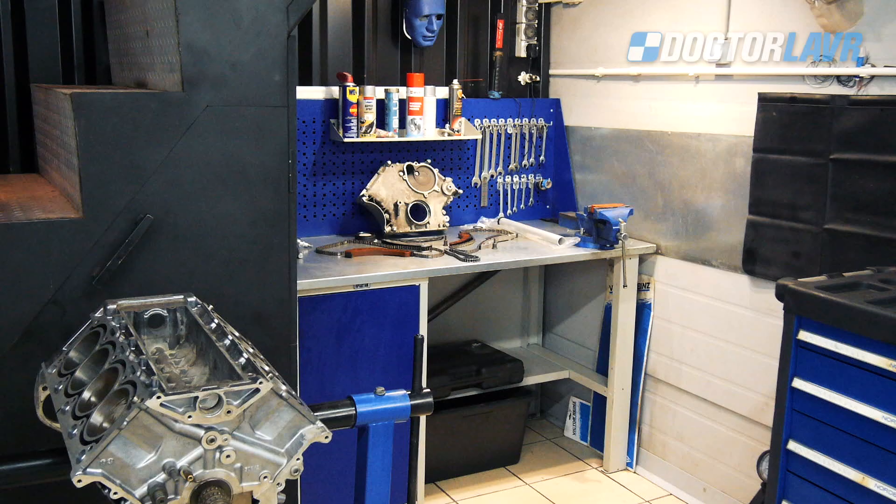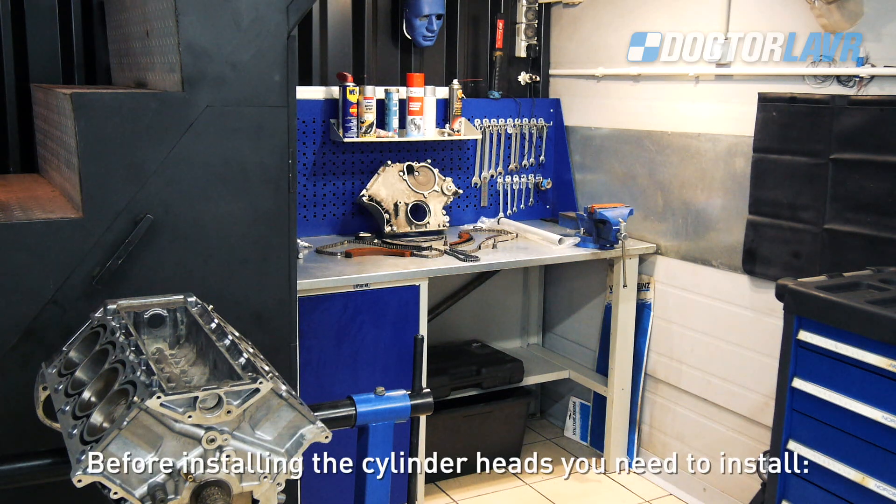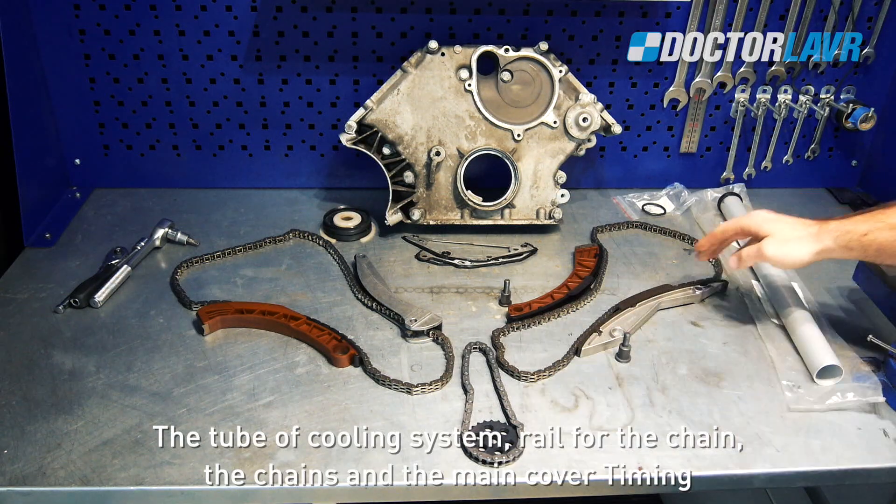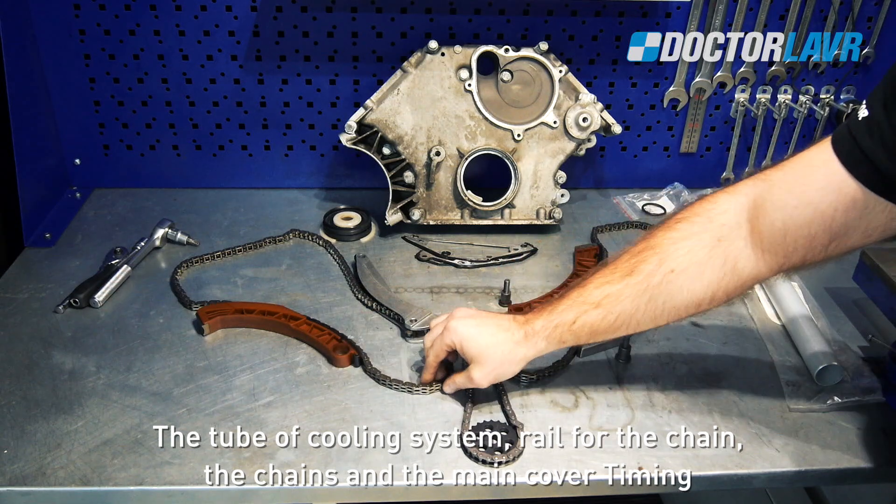Assembly instruction: BMW engine N62 V8, part 2 — mounting the cylinder head. Before installing the cylinder heads, you need to install the tube of the cooling system, the rail for the chain, and the chains.